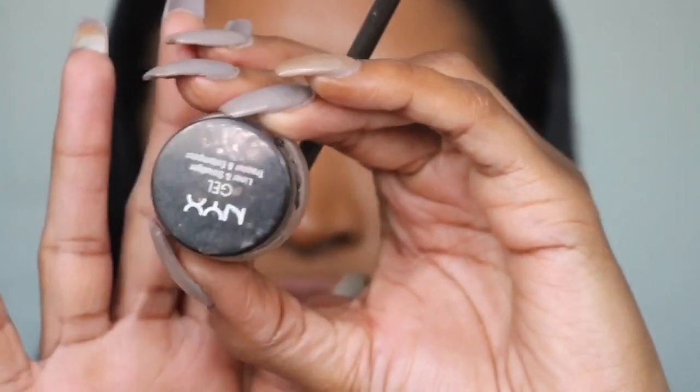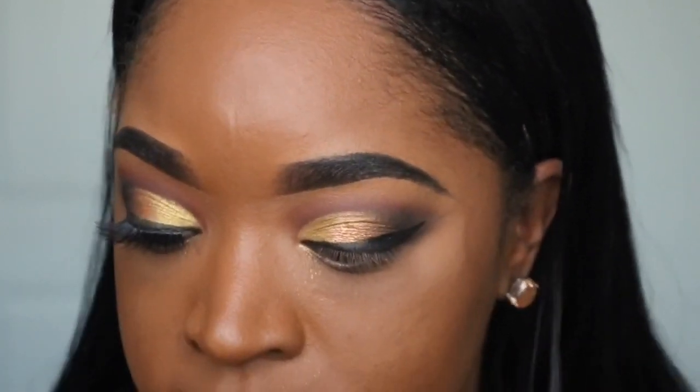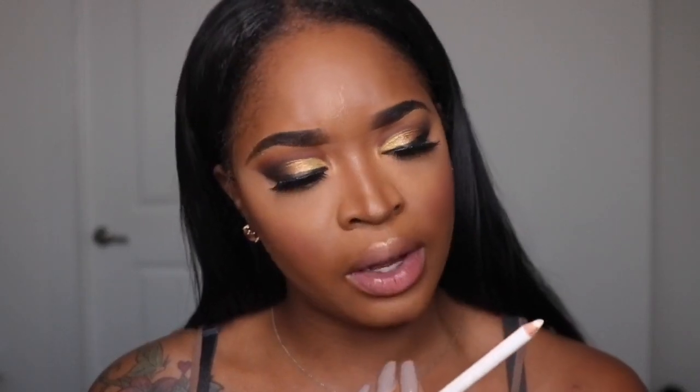Now I'm taking my NYX gel liner and smudger to do a wing. I'm applying my eyelashes — I'm using the Ardell Double Up. I've already applied my foundation, highlight, and the entire works. I've done a video on this before so I'll link it. I apply my foundation the same way no matter if I'm doing a full face or something simple. Now I'm taking a Rimmel white eyeliner for my waterline, then applying this same brown color right underneath.